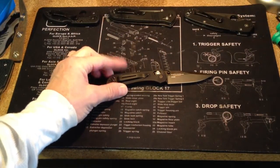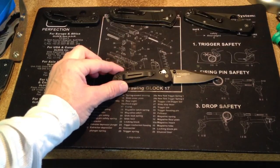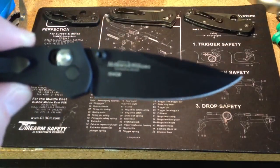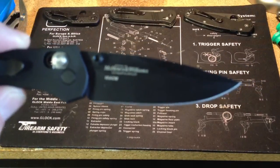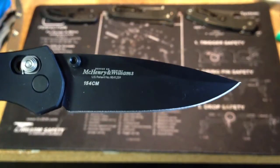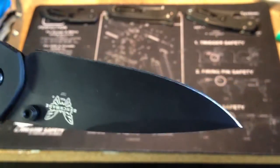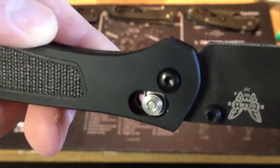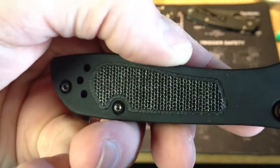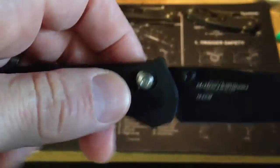It's another McHenry Williams design. It's in 154CM and it's a 2.94 inch blade. I have the full black blade — it does come in satin finish and a half serrated version. You can see it's got the Benchmade logo there, thumb studs. This is an aluminum handle with G10 inlays, and it can be carried left or right handed, tip up, and of course it's got the axis lock.